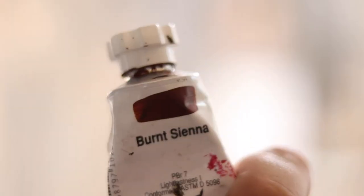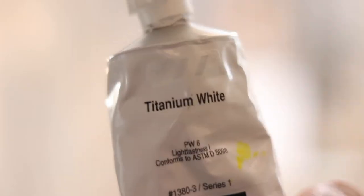Let's get to the colors: pearly red, quin red, primary yellow, burnt sienna, veil of green, turquoise, titanium white, mars black, quin blue, ultramarine blue.